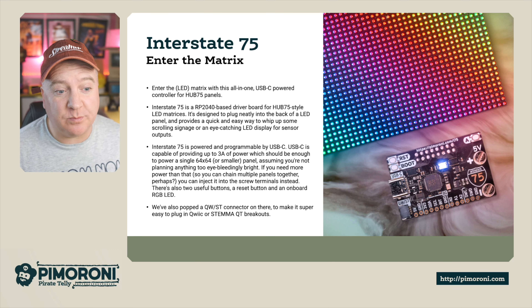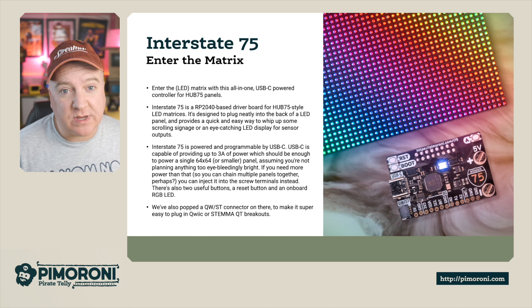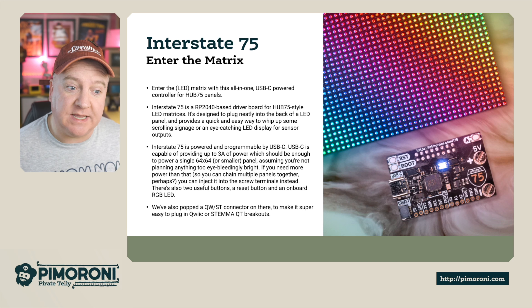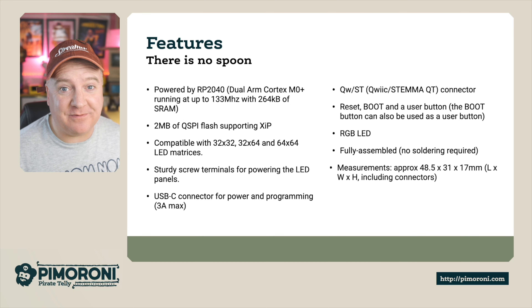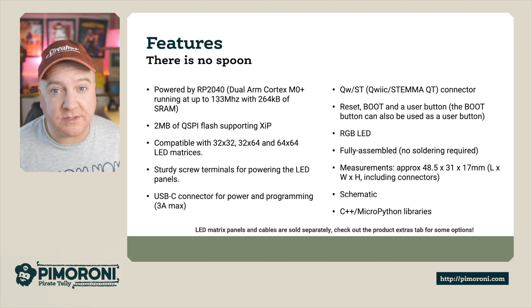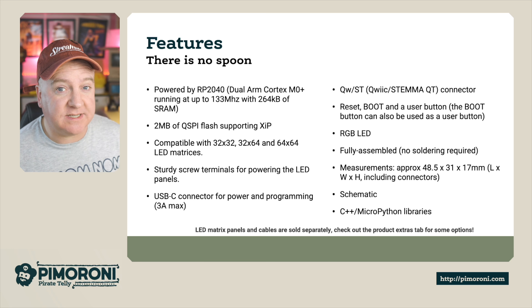There are also two useful buttons, a reset button, and an onboard RGB LED. We've also added a Qwiic connector to make it super easy to connect Qwiic or Stemma QT breakouts. It's powered by the Raspberry Pi RP2040, which is a dual-core Cortex-M0+ running at 133 MHz with 264K of RAM.